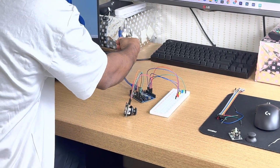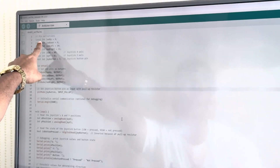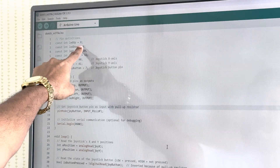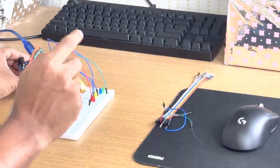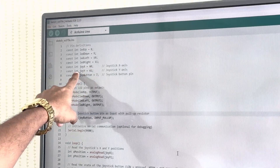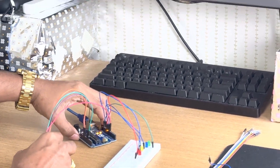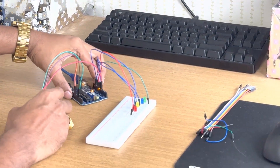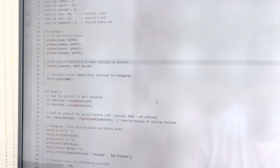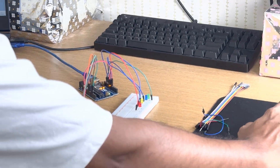Now let me show you the code. I have used constant integer pin numbers 8, 9, 10, and 11. X is assigned to A0 and Y is assigned to A1 for the joystick. The SW optional pin is connected to pin 7. I will be sharing this code in the description so you can find it there.